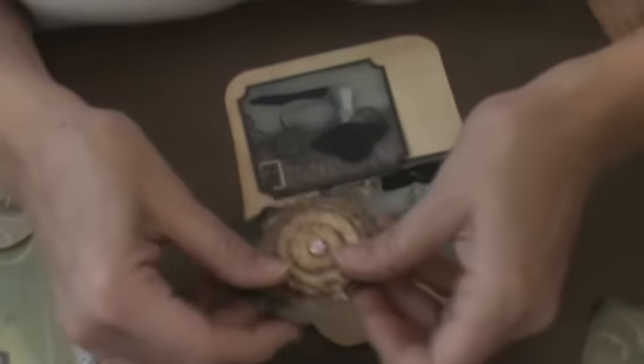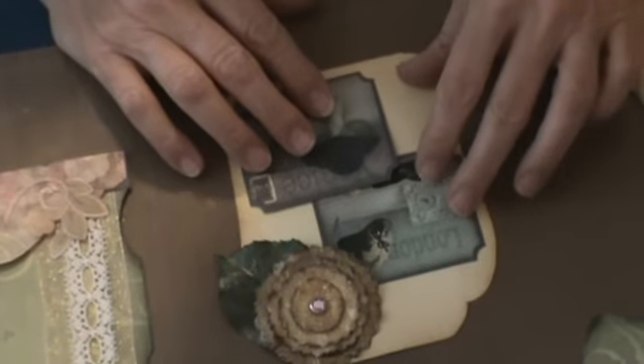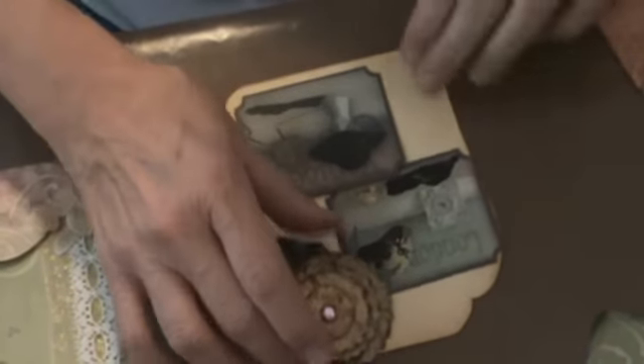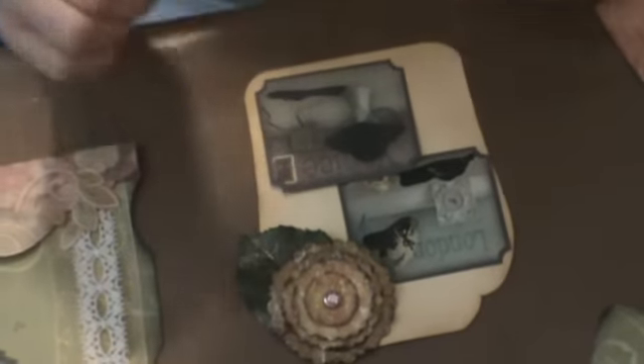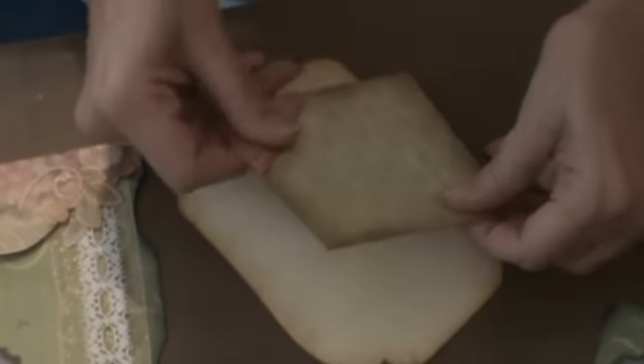This flower is going to go on the corner like this. These are going to be on this page like this, and I will use my ATC gun to place those. On the back, I'm going to put this piece of mounting cardstock.